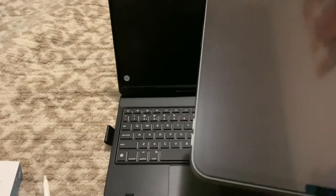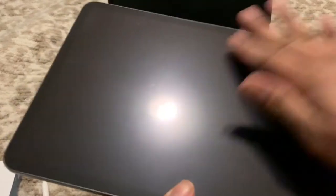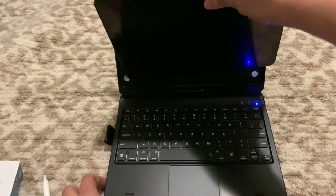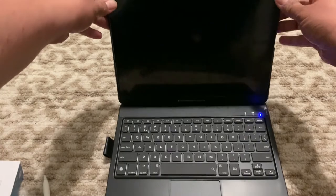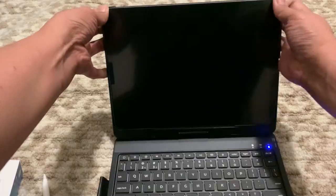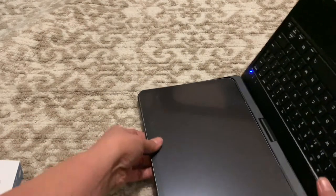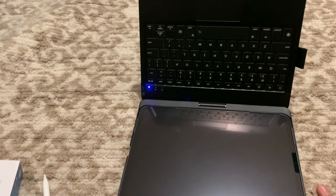I also got a different mat for my iPad so it's easier to draw. I hope it doesn't scratch the iPad. Let's see — it seems like it doesn't fit. Wait, what doesn't fit? Hmm.